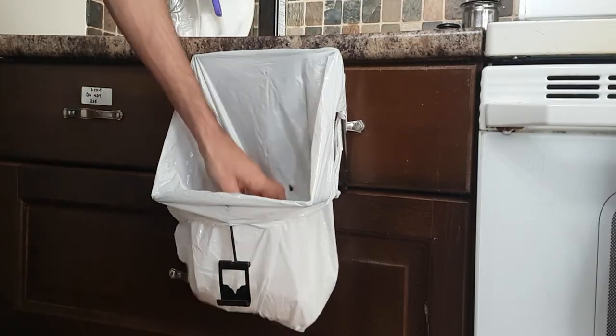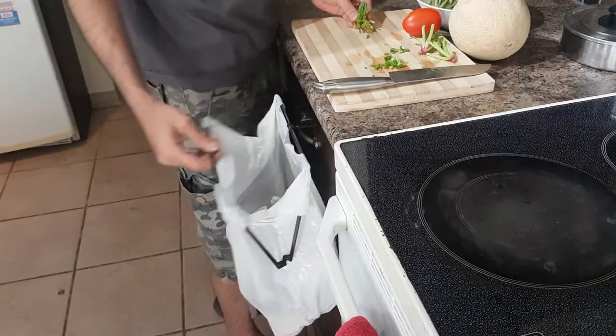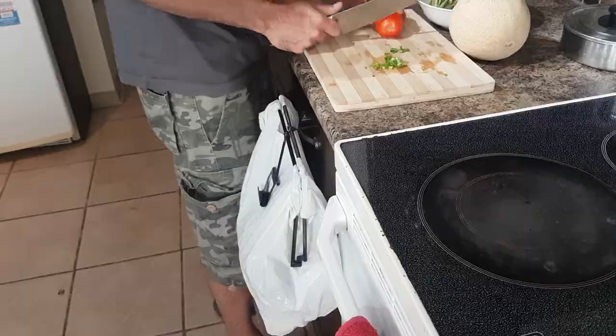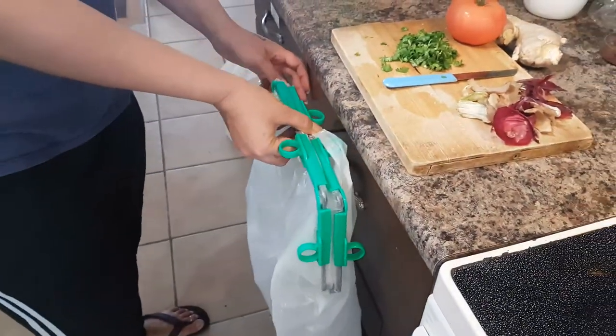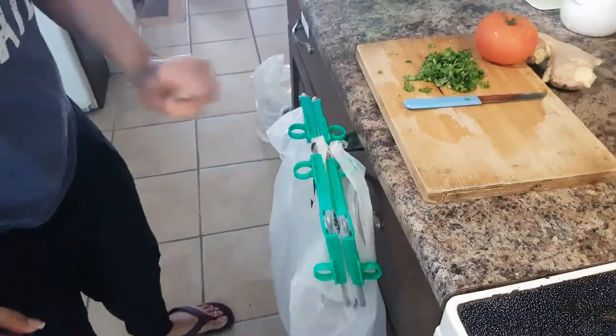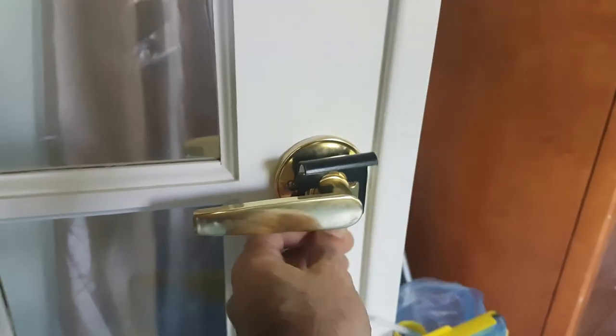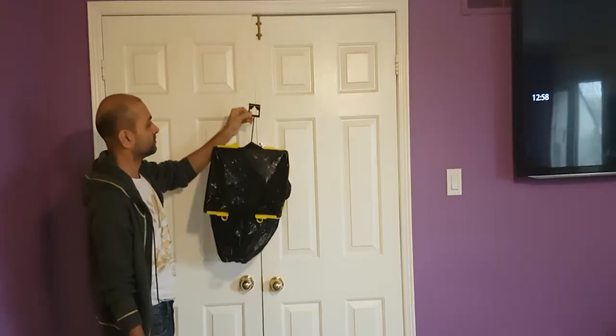You can also hang baggies from your kitchen drawers to manage your daily waste and food scraps, by simply opening the drawer and letting the arm get locked in place when closing it. The specially designed metal arms are designed to hang from door handles, latches, or knobs.